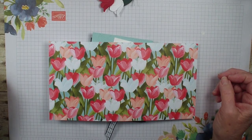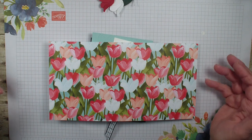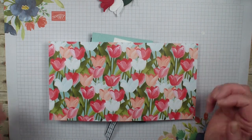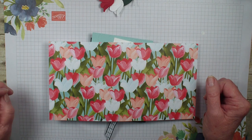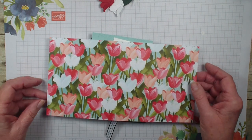Hi, Linda Bowen here from stampingwithlinda.com, your cardiologist since 1997, helping you create cards for the heart. It's Tuesday and Create a Fold, and I have a fun accordion inside accordion card to share with you. This was shared with me by a team member, Lee from Mentor, Ohio. You can find her blog at stampingwithlee.com.